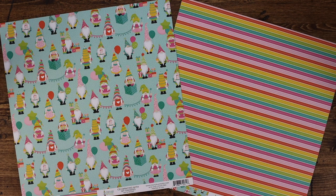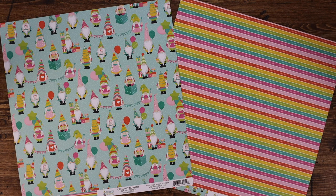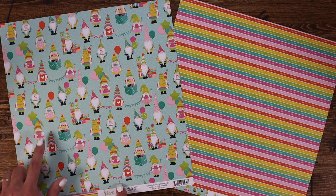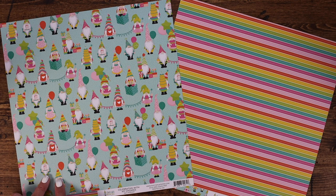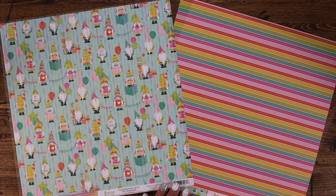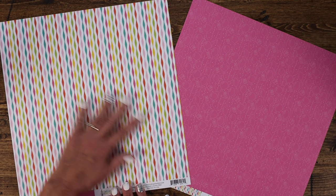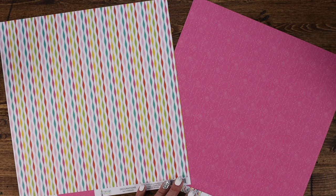The back of the Let's Eat Cake paper includes a fun teal with little tiny specks of confetti all over it. The Celebrating with My Gnomies paper includes a light teal background with lots of different gnomes celebrating — holding presents, balloons, eating cake, holding banners, and more. The back of that paper features great bright colors with a tiny dot running through the center. This paper is called Decorations, and it features the same adorable streamers that Norbert had in his collection but in this bright color palette. The back also features balloons on a bright pink background with light pink outlines.